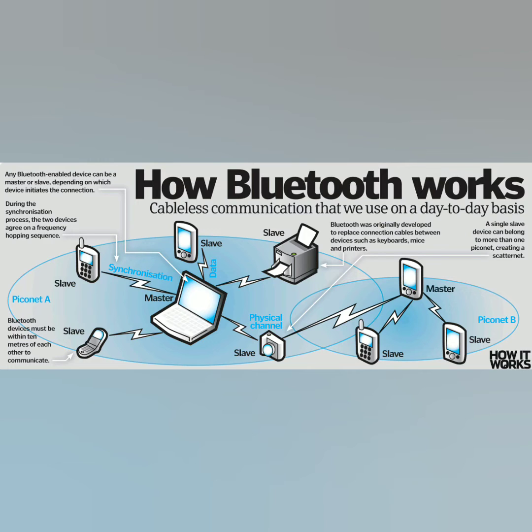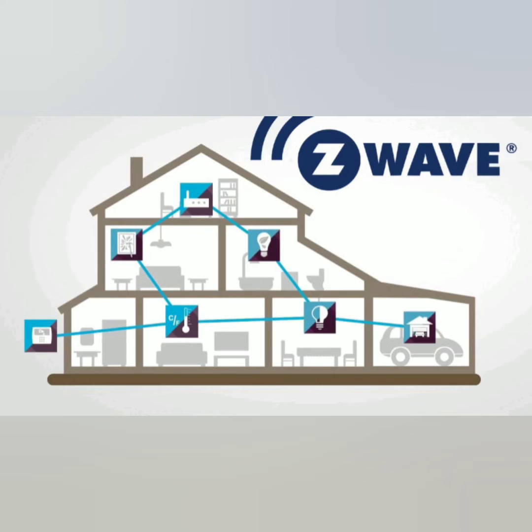Where Z-Wave comes in is Z-Wave can connect to multiple devices — it can actually connect to 232 devices. What makes a difference is these devices, for instance a thermostat, a lock, a light switch, a light bulb, they'd all actually be able to communicate with each other. So that's one of the key differences there.